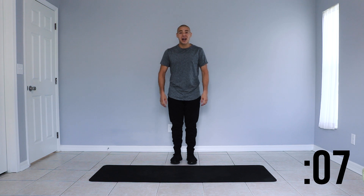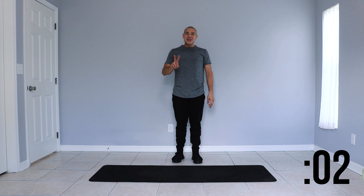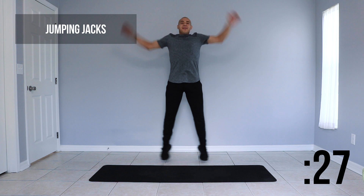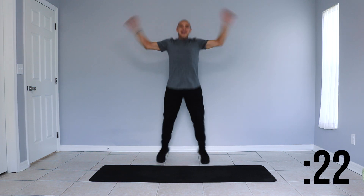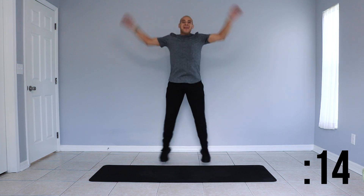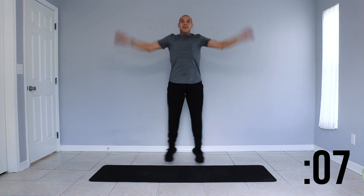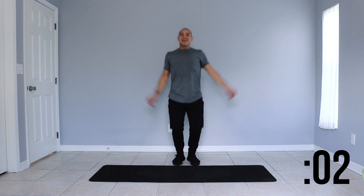We're going to be doing a traditional jumping jack — arms up and legs out to our sides. We'll be starting in 3, 2, 1, let's go. We're moving nice and light on our feet, bringing our arms up and down. Don't forget to breathe in through your nose and out through your mouth, nice and controlled breaths. Last couple of seconds of this move and we'll be taking another 15 second rest.